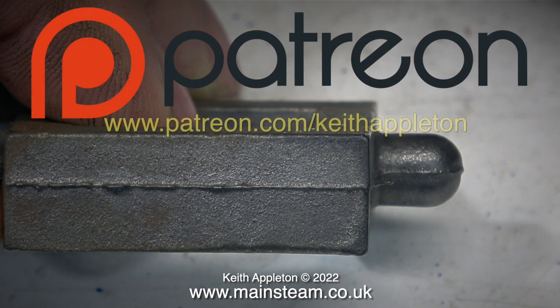I will be out of action for the next two days because I will be on location shooting footage for a series of four videos for Myford Limited. The good news is I'll be using some of that footage for my Patreon supporters as a sneak preview. The Patreon videos are available approximately three months before I make them public, and I don't make all of them public.